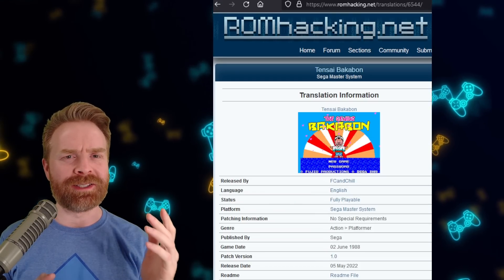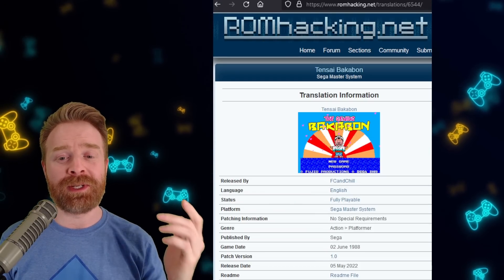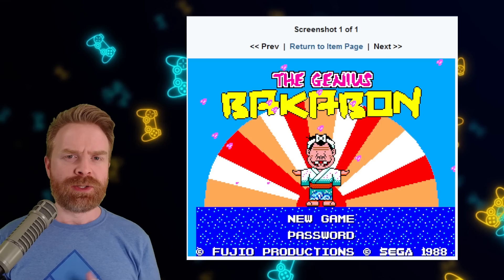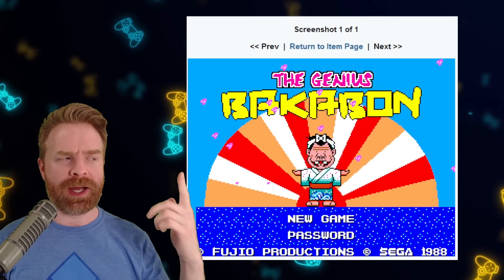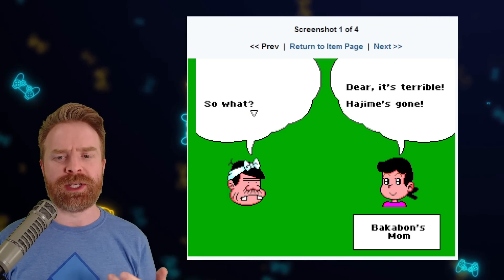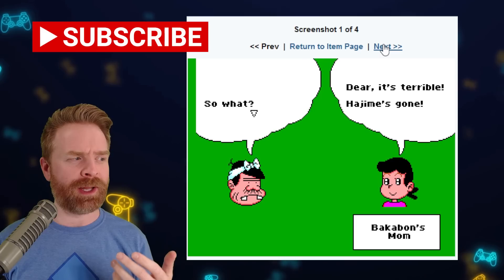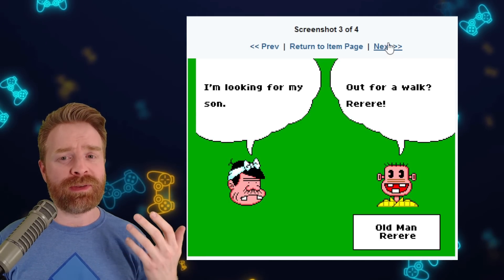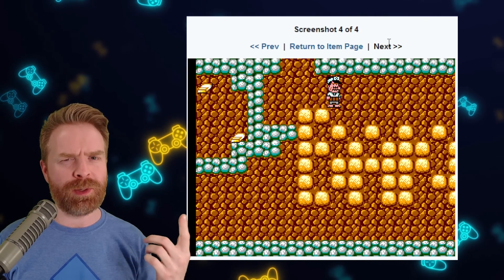Next up, we're talking about ROM hacking on the Sega Master System. There's a new game here that has been translated to English: Tensai Bakabon — translated to English, this game is called the Genius Bakabon. If we take a look at the screenshots here, it's classified as an action platformer and it looks fairly interesting. If you have never played this game before, it might be worth checking out.